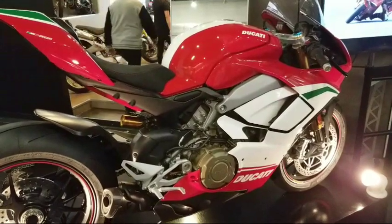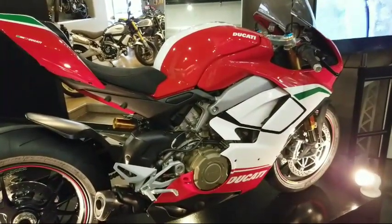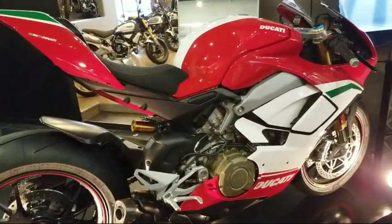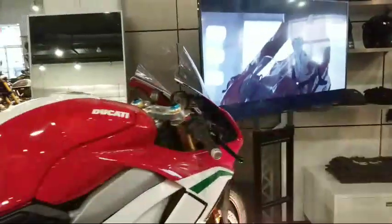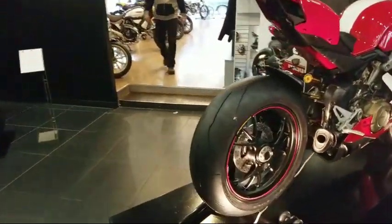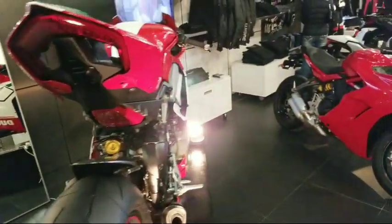We've got 332 people — that's a record for me. You can also buy the RSV4 RF with the Superbike kit — we just saw those bikes at the bike show and they're awesome.